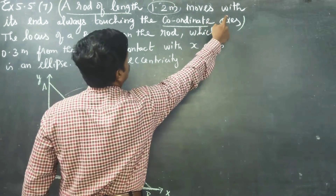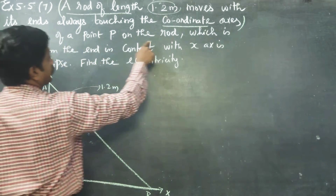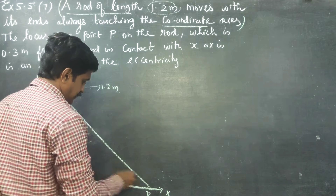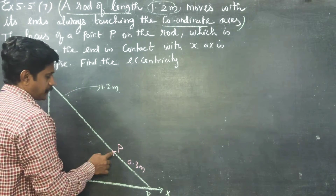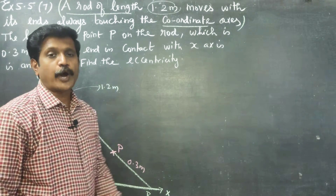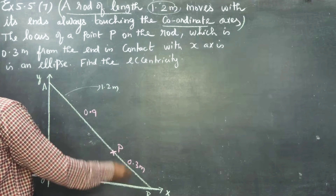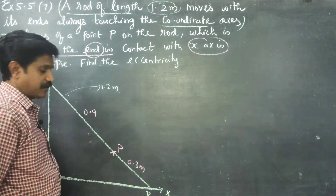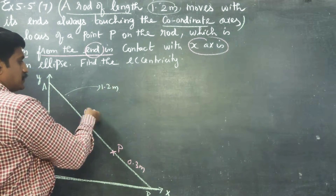The rod of 1.2 meters moves with its end always touching the coordinate axis. The locus of a point P on the rod which is 0.3 meters from the end in contact with the x-axis. So point P is 0.3 meters from the x-axis end, meaning the remaining distance to the y-axis end is 0.9 meters, totaling 1.2 meters.